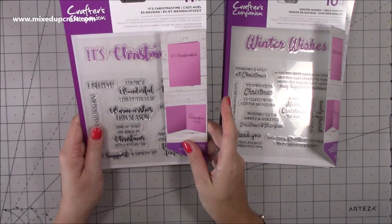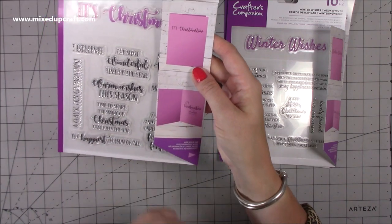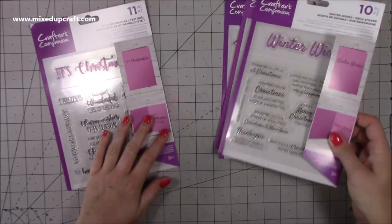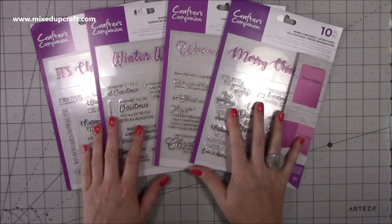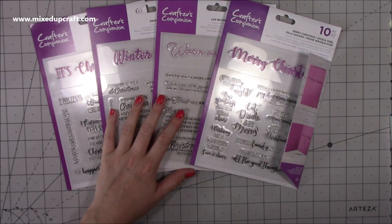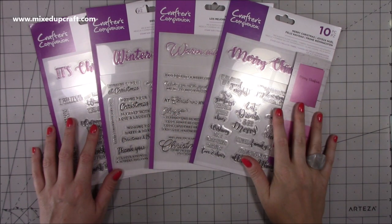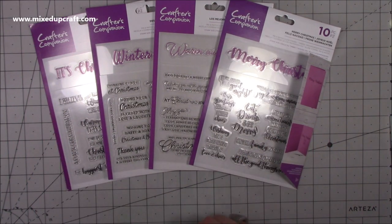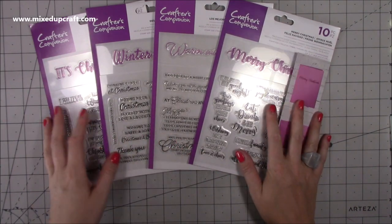You have so many to choose from - it shows you on the packaging with the main one on the front and then inside you can do whatever you want. You can buy them individually but I purchased the bundle. I think it would have been £15 or £16 if you are a Creating Craft member but I don't buy a lot from them - this is maybe the second thing I've bought this year. I haven't bothered buying the membership but I might consider it. I thought they were really good.